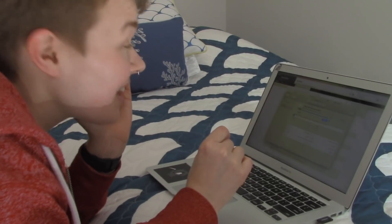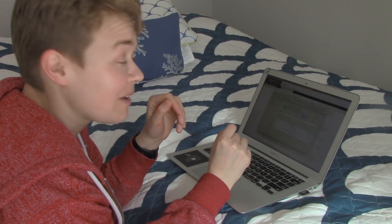What are you working on, Kim? I'm trying to just download the Raspbian operating system for my Raspberry Pi. Cool. Not there yet, but I'm getting close.